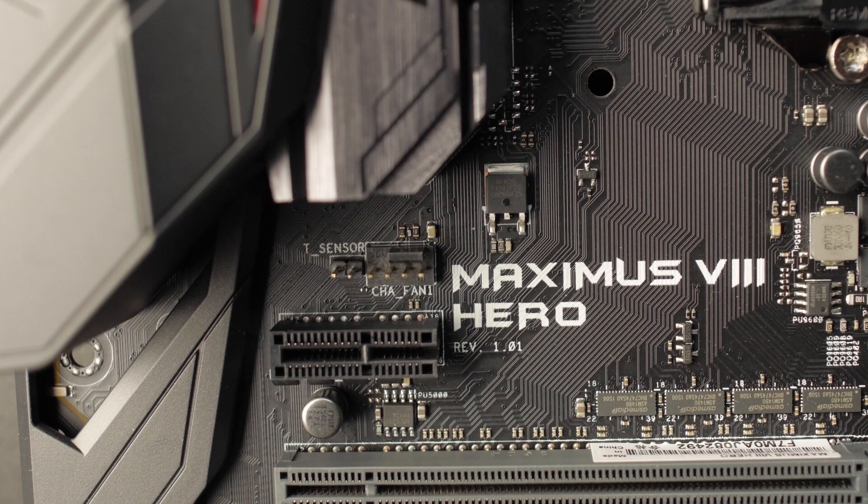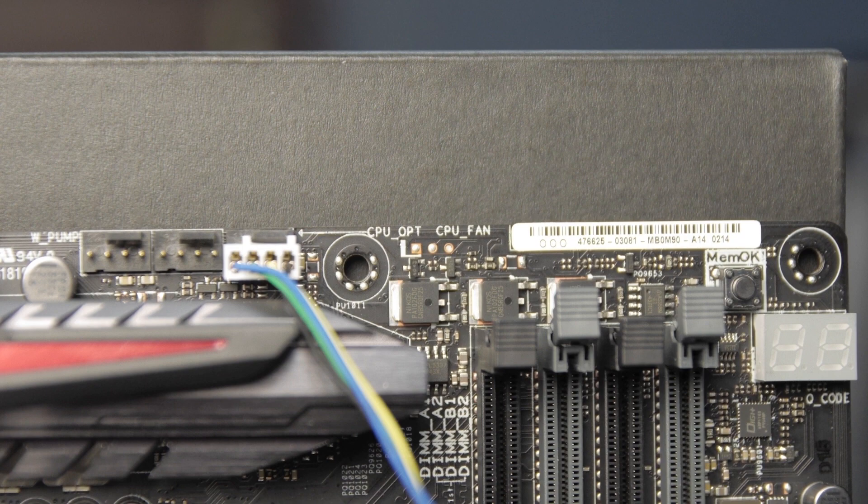This motherboard also has an external temperature input that, along with the onboard temperature sensors, can be mapped to any fan header. So if you have a hot-running Samsung M.2, you can use the external temperature sensor or the nearby onboard sensor to ramp up specific fans — for example, mapping fans two and three to the M.2 temperature zone directly in the UEFI.